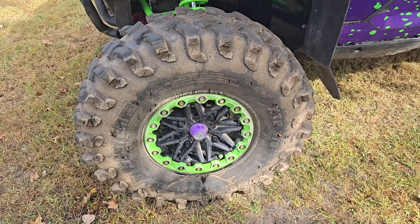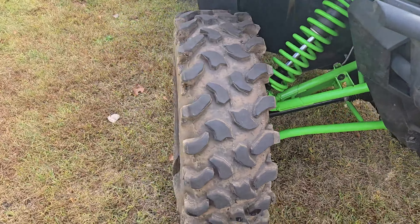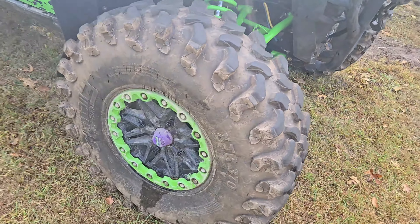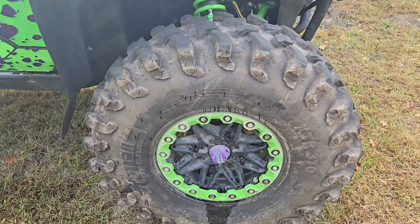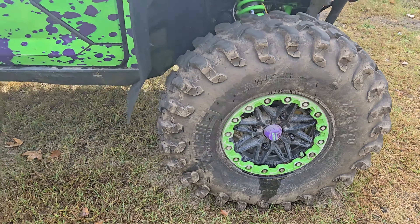Never a problem. Yeah, she said never a problem. So that's my take on them tires. If you are debating on any 35 to go with, that's a good all-terrain, all-around tire that you're not going to have to worry about. System 3 XTR 370s is where it's at.